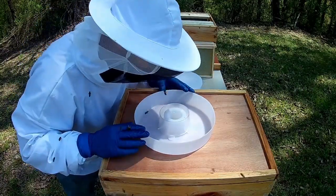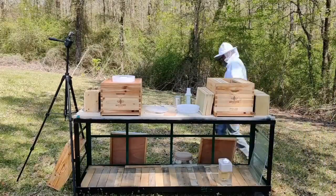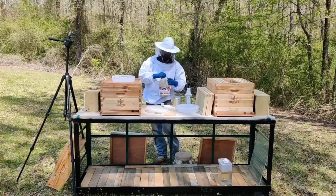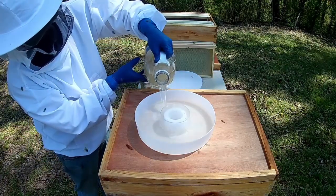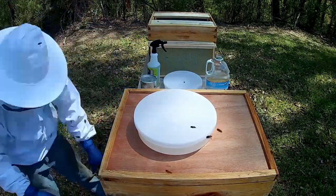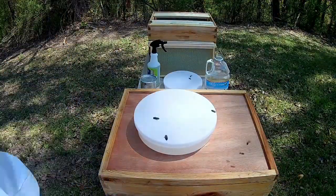I am using the top feeder method for these hives. This seemed to be the best approach so I could feed the bees without interfering too much in their day-to-day. I can remove the top, pour the feed in, and replace it without getting in their way or attracting too much attention from wasps, yellow jackets, or ants by placing it on the front of the hive.